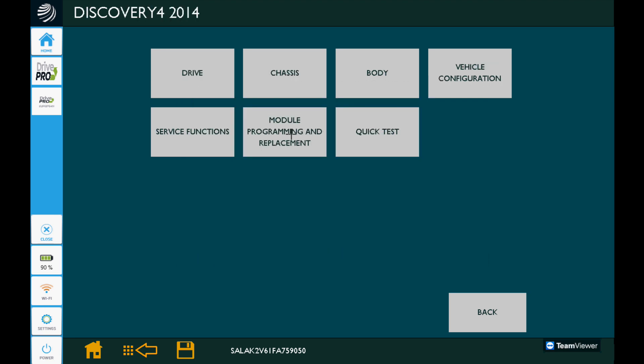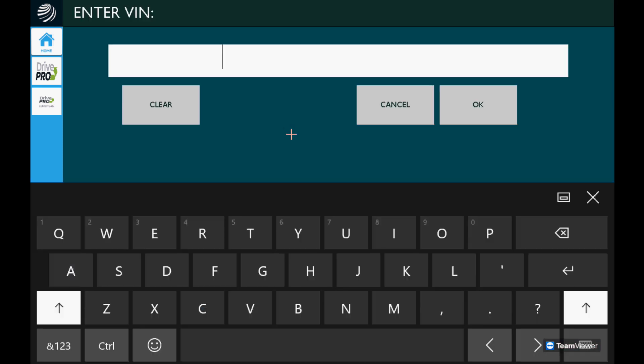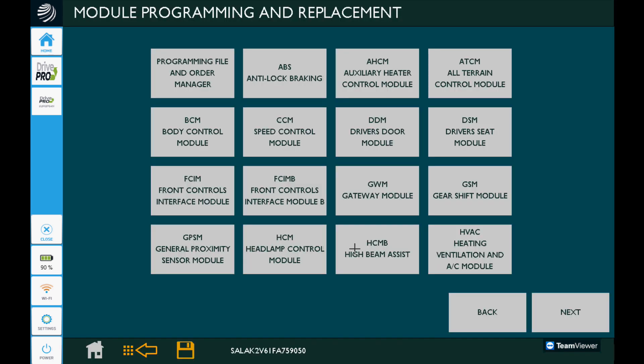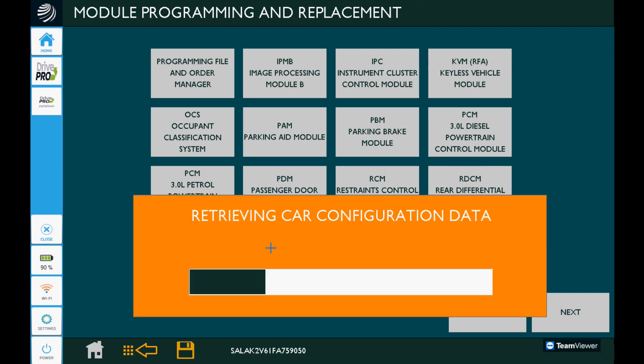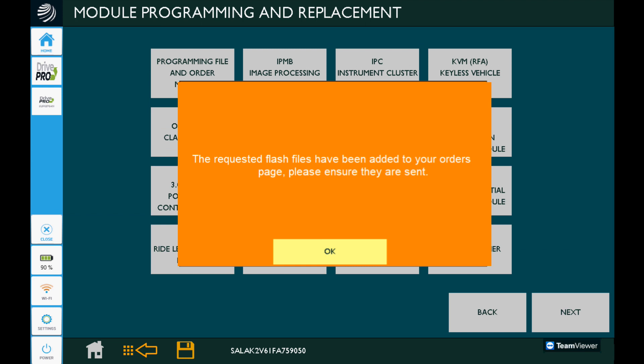After it's detected the vehicle, we're going to go to module programming and replacement. We have to manually input the VIN to ensure there's no failure. There's a voltage warning, but we'll get to that in a minute. We'll select our restraint control module or RCM — yes, it's a new module, yes, it's already been installed. We'll tell it those two options, manually input the VIN again, and it's going to tell us that our requested flash file has been added to our orders page, so some software needs to be installed.